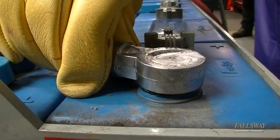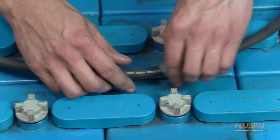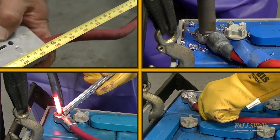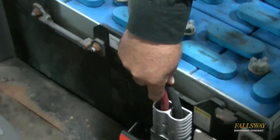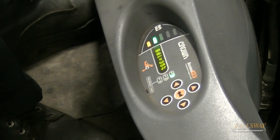Grasp the cable and test the repair for a secure solid connection. Replace the protective rubber insulating cap over the new post connection and repeat the procedure for the other battery cable if needed. The battery cable replacement repair is complete and the battery pack can be reinstalled into the material handling equipment. As a final test, make sure the lift powers up and operates correctly.